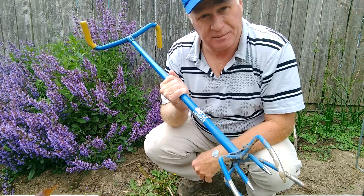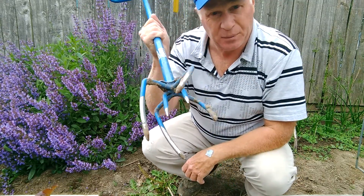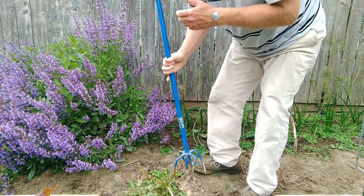Now the thing about weeding is you don't want to just try to reach in with your hands. You've got to break up the soil, and this garden claw breaks up the soil really well. Let me show you.